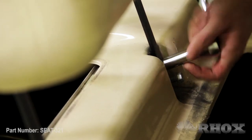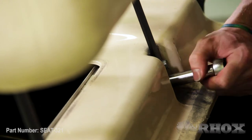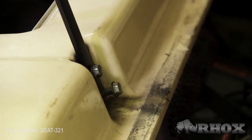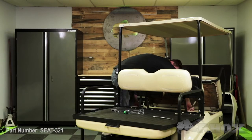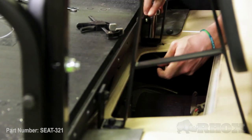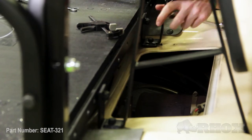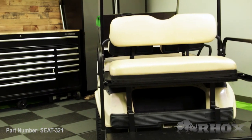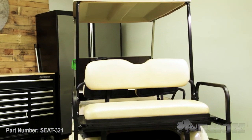With your front seat back cushions installed, we can go back through the entire kit and tighten everything down. And once everything's tightened down, that's gonna do it for the install on part number SEAT-321 on our old style Club Car DS. Thanks for watching this episode of Rock's Garage — stay safe and I'll see you guys next time.